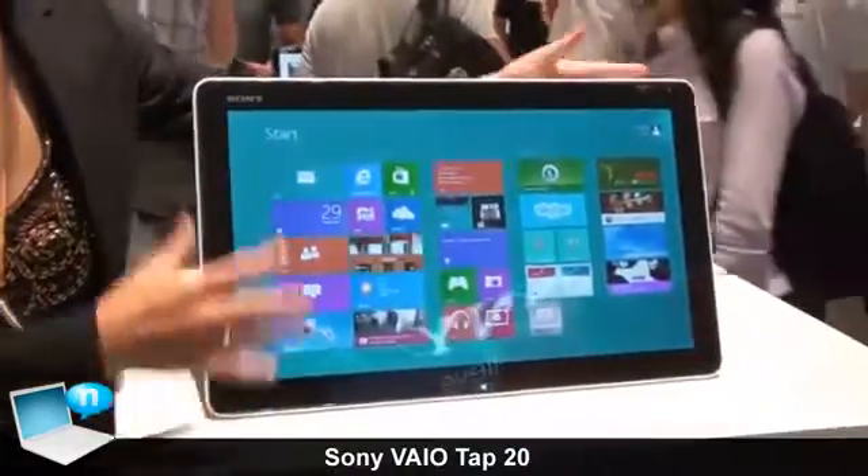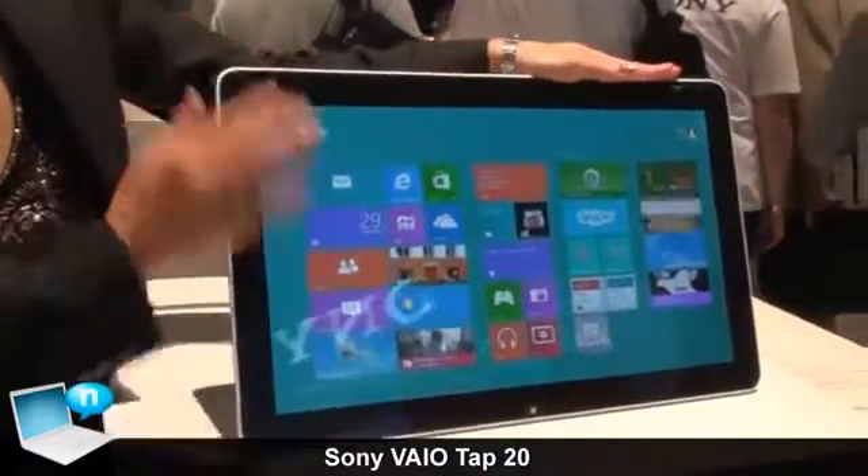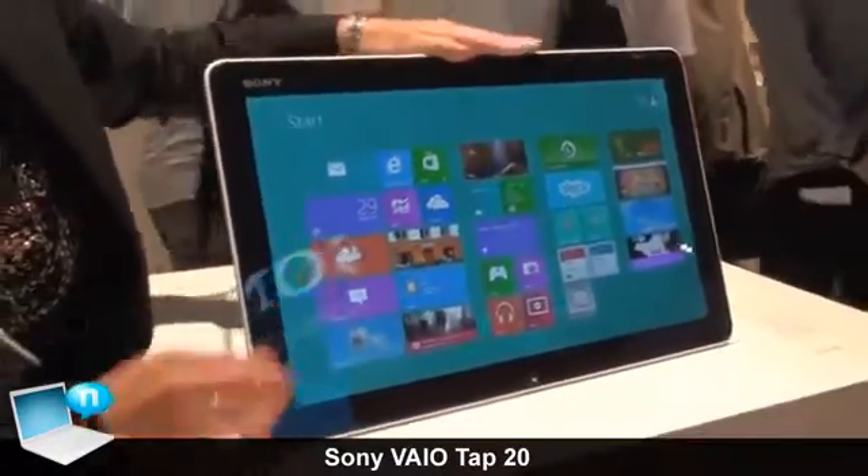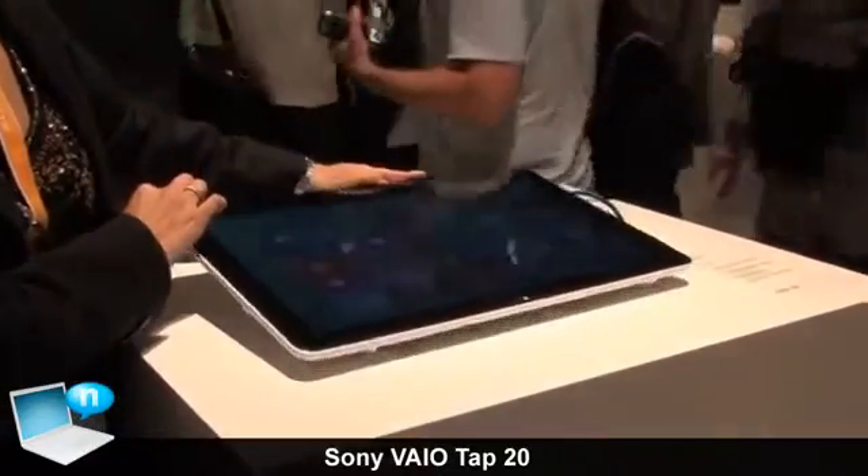So this is Viotop 20, a tabletop PC with a 20-inch screen. This is the desktop style, and when you push it backward, it goes all the way flat.